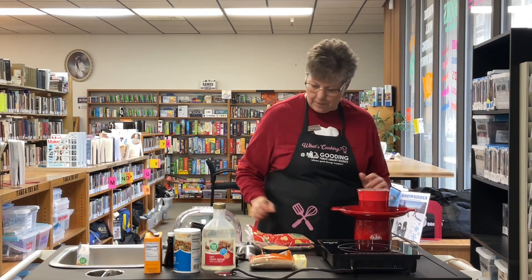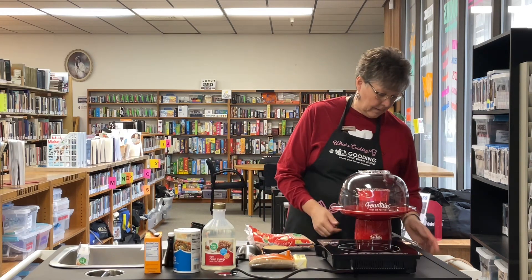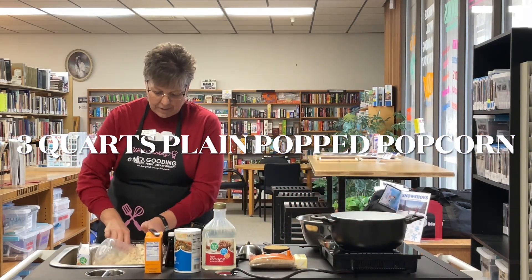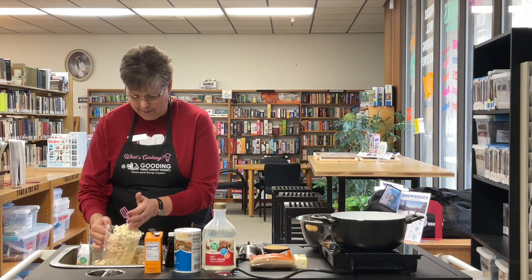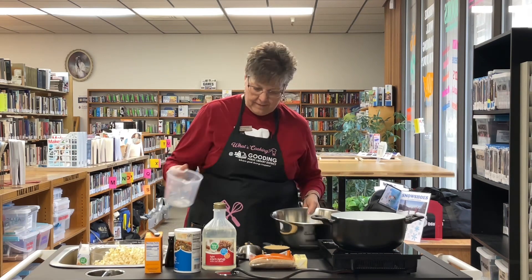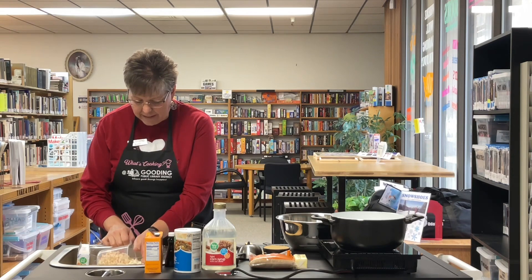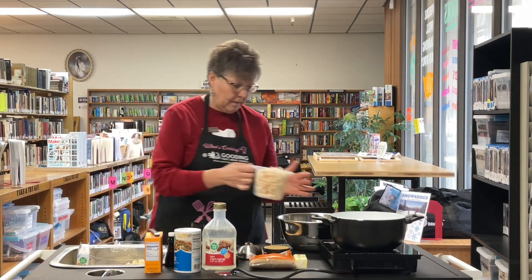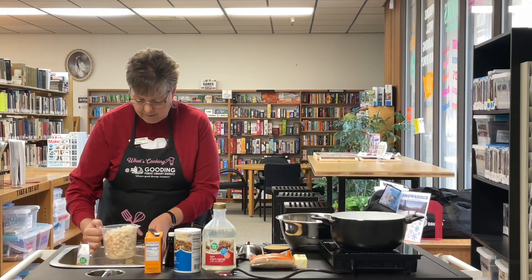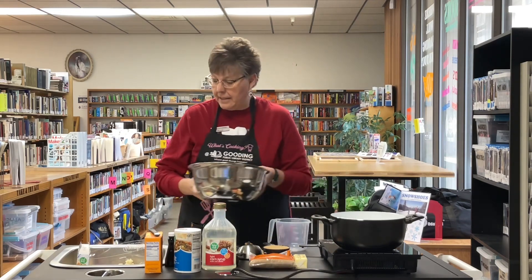We want three quarts of popcorn, so we're going to measure out three quarts and put it in a big bowl. You want to make sure that you don't get any of the unpopped kernels. There's our three quarts of popcorn — we're going to set that to the side.